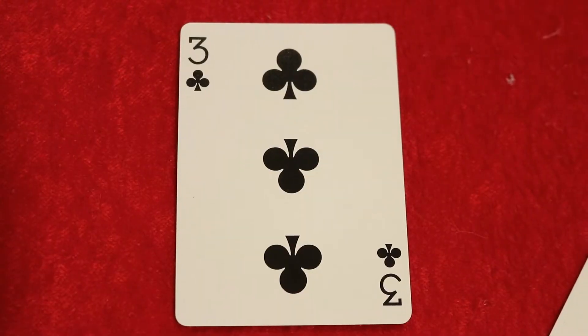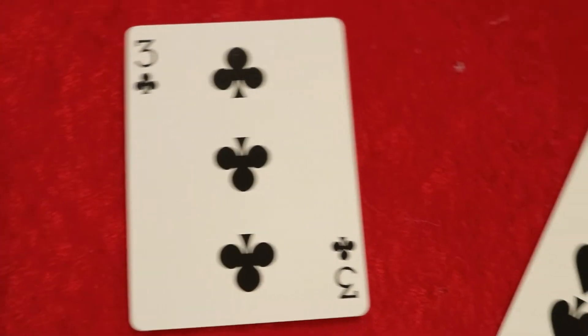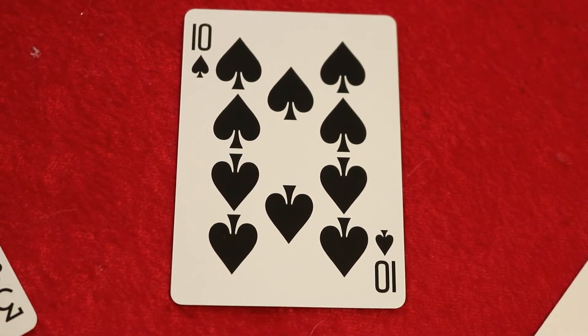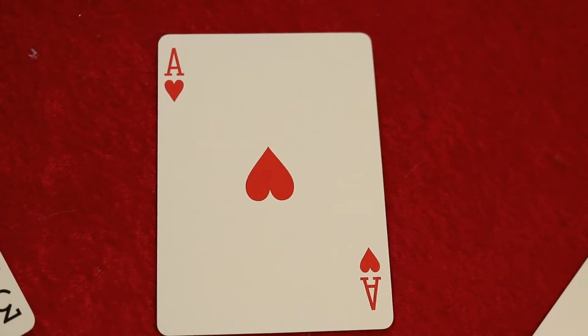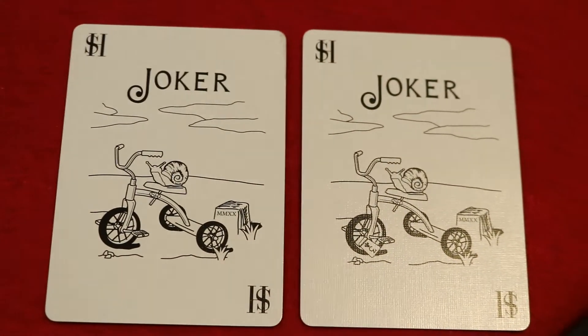With this deck you're gonna receive some great extras. The first is a duplicate card — a Three of Clubs, which we'll talk about again in a moment. The next card is a double facer; this one happens to be a Ten of Spades and an Ace of Hearts, which is great for magic effects and more.